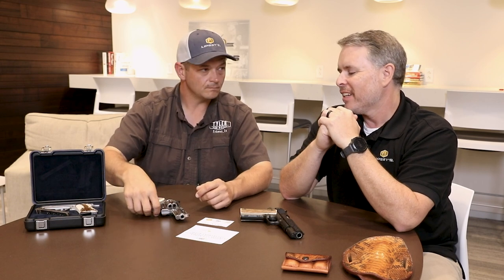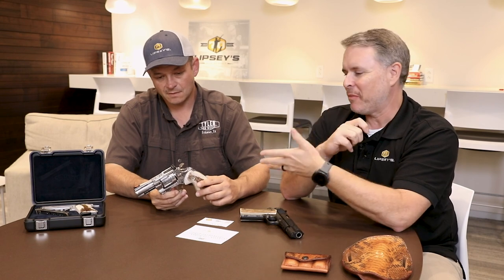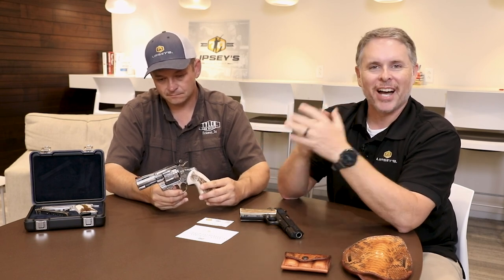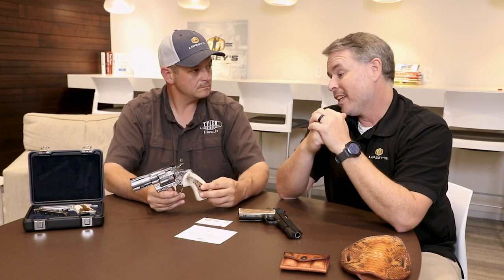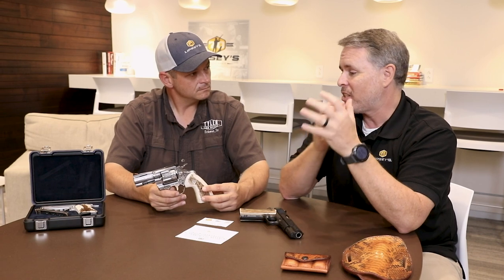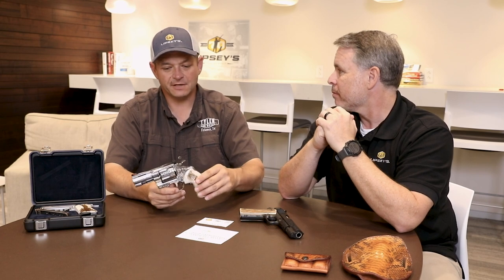When we first started talking about this project, Bobby said he had a process that could be scaled to make it affordable for anyone. He had some hand-engraved guns and some hand-chased guns side by side, and I looked at them hard and couldn't tell the difference. The quality of the hand chase process really puts it right there with hand engraved.